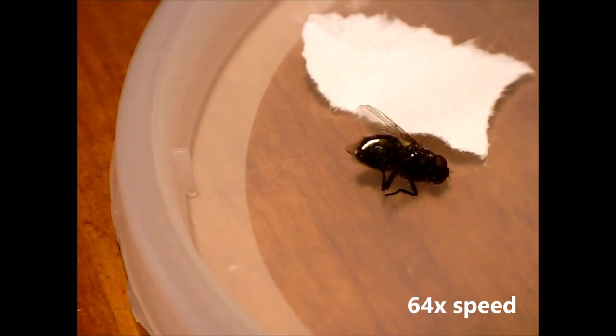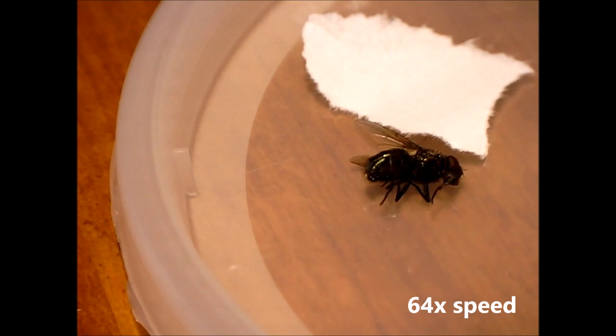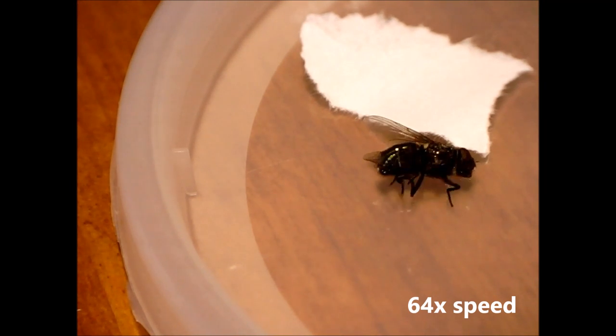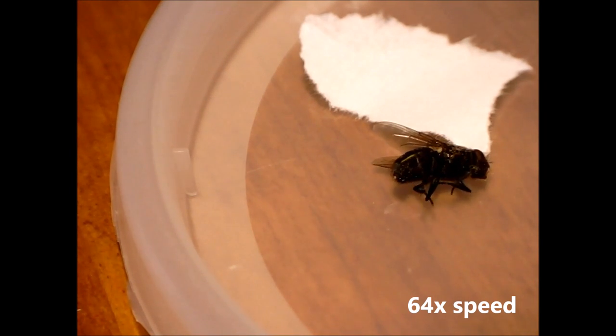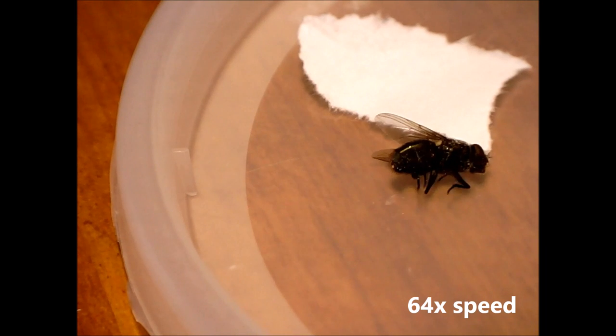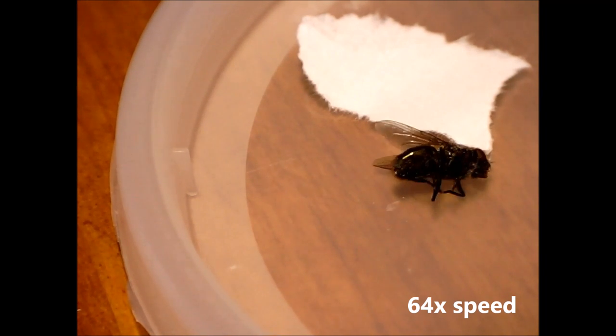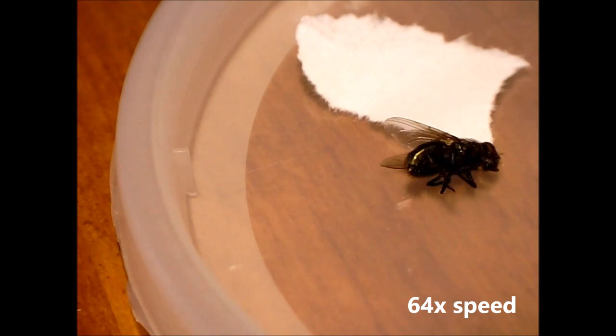If you do squish flies, I recommend doing so by hitting them with a flat hard surface like a piece of wood against a rough piece of paper underneath, so that you can completely squish their innards flat with the aim of destroying nervous connectivity across the whole body. I'll illustrate this procedure at the end of the video.